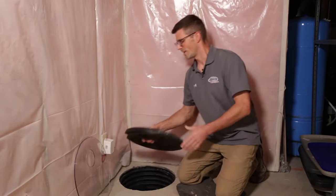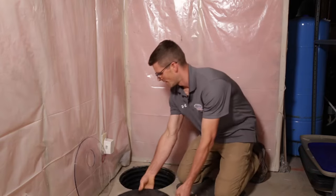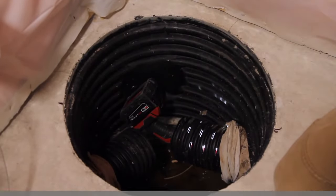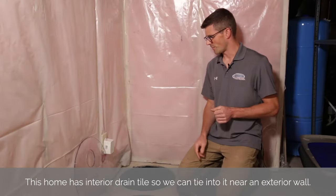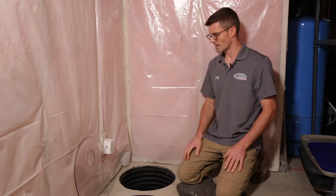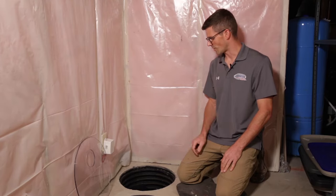So here we're at the sump basket. We can pull that cover off — we're going to have to replace this because it's open. You can see the drain tile; there are little slits in there that allow water to get into the sump basket and if they had a sump pump it would pump it out. We can also use these slits to draw soil gas through, so we're drawing the radon-laden air out of the house with that.